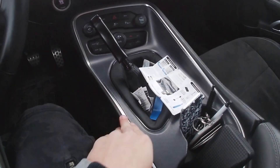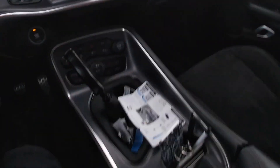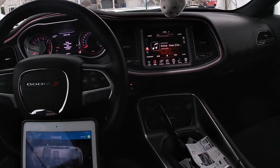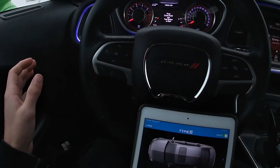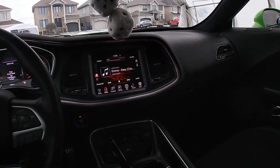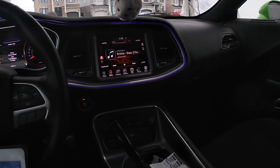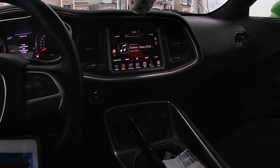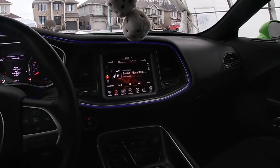Unfortunately we don't have this part right here — I thought it was all in one package, but this is still pretty cool. At night it's obviously gonna show a lot more because it's still light outside right now. I'm gonna jump to a clip later in the day to see what it looks like at night.